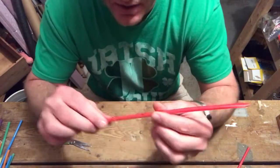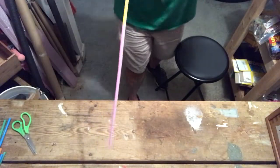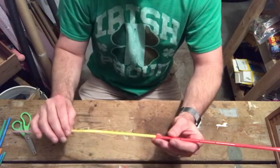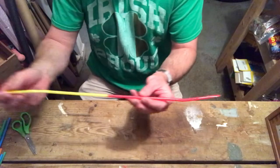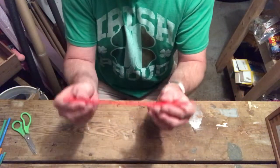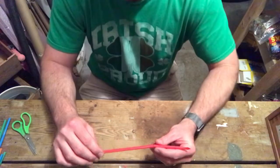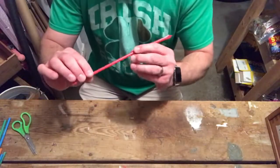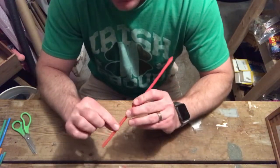I've been practicing. This longer one was much harder to get to work. It makes a cool sound, but an easier trick with just the single straw is if you can make the sound while you play. It sounds like a saxophone.